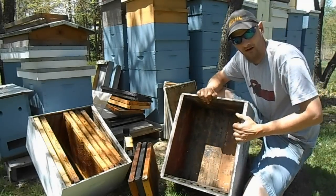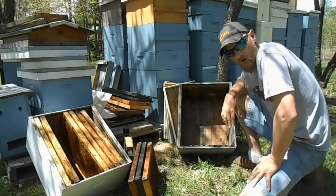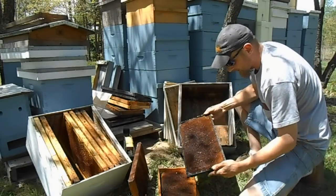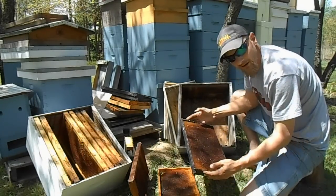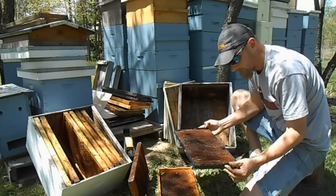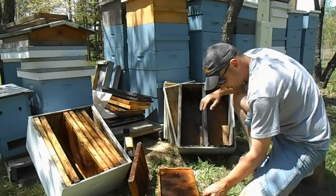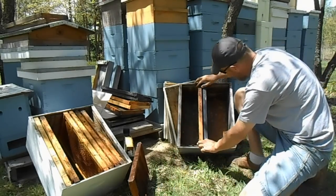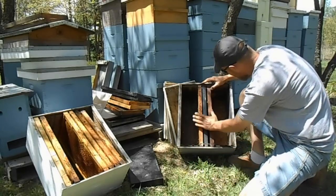The contents of the swarm trap are very simple. You're going to want some old dark brood comb, something like this. This one is still a little sticky — it had some sugar water in it, which is going to draw in some bees. They might come to rob it out, but it'll also make them aware. We're going to stick these frames in the middle — the dark brood comb — and I use about three of these per trap, all placed in the center.